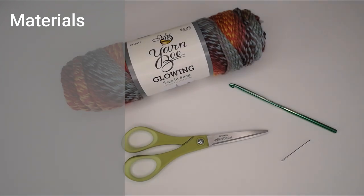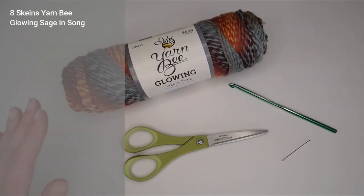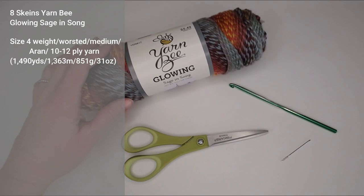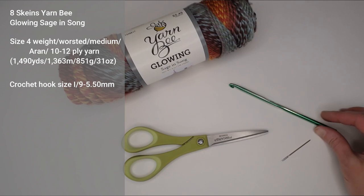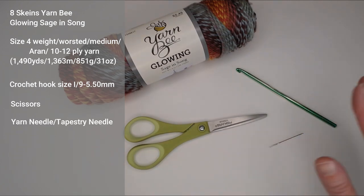Alright, let's dive right into what materials I used to make this blanket and then begin making the border. You're going to need eight skeins of the Yarn Bee Glowing Sage and Song yarn. I actually used exactly 1,490 yards, 1,363 meters, 851 grams or 31 ounces of a size four weight worsted medium Aran sized yarn — or 10 to 12 ply depending on where you live. You'll need a crochet hook size I9 or 5.5 millimeter, a pair of scissors, and a yarn needle or tapestry needle to weave in your ends.